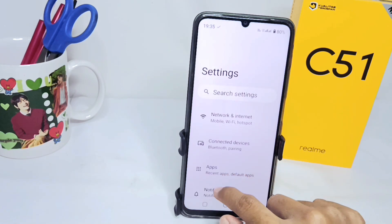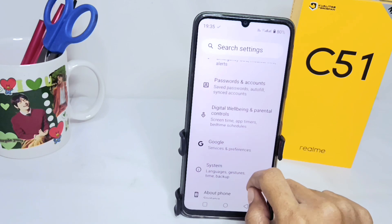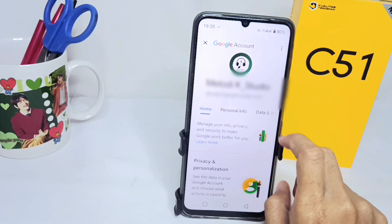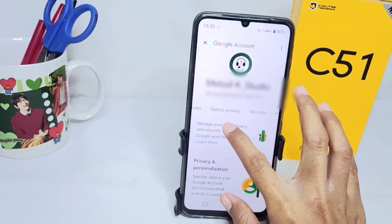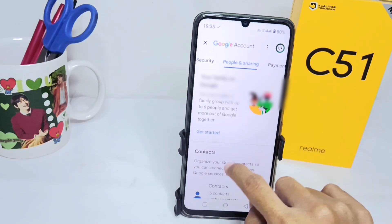Here you can scroll down and then select the Google option. After that, you can tap on Manage your Google account, then swipe and choose the People and Sharing option.